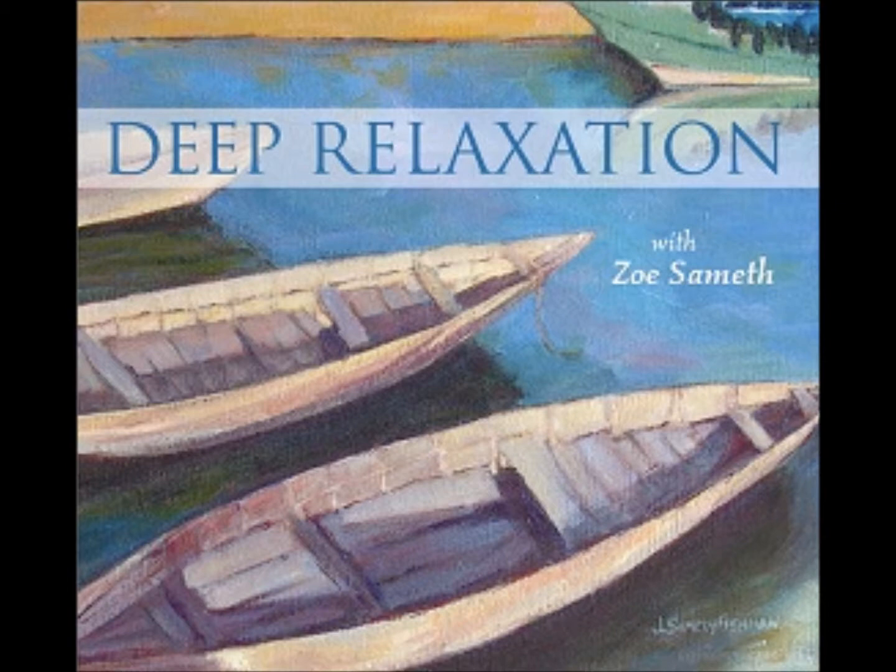Inhale deeply. See if you can bring the breath all the way down to your toes. Again, feel free to let out any sound, or a sigh, on the exhalation. As I speak, remember to keep breathing, and being aware of your breath.